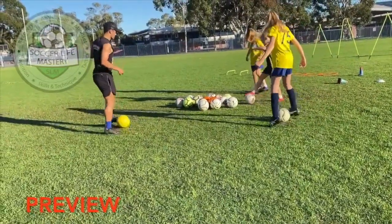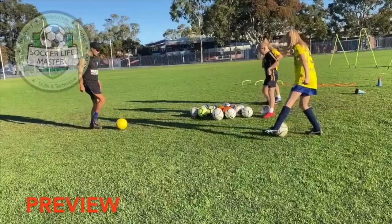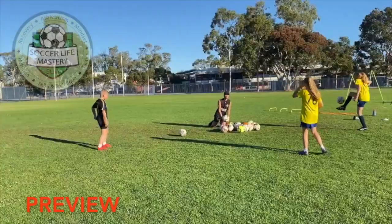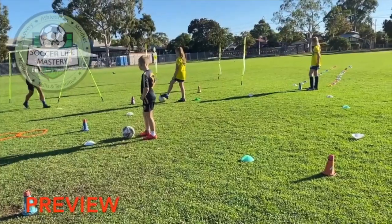Just get warmed up, good, keep it going. One foot — can we roll it forward to our laces, forward and back. Back, control it first and kick it back. Good, soft little touch, don't skip anything.